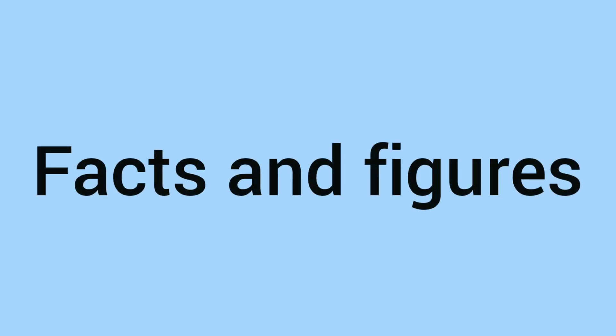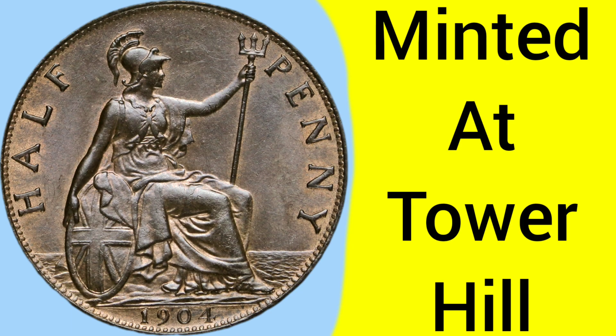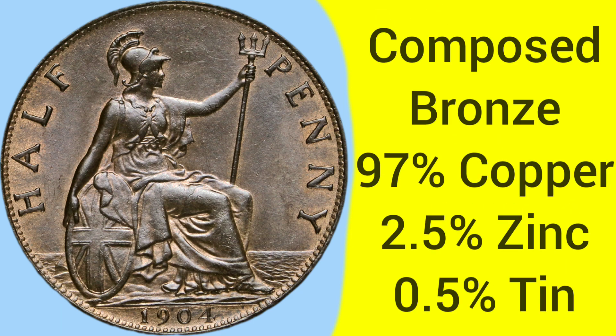Moving on from the design to the facts and figures of the 1904 halfpenny piece. It is a coin minted at the Tower Hill Mint in London, where the Royal Mint was based between 1810 and 1975. The coin is composed of an alloy of bronze: 97% copper, 2.5% zinc, and 0.5% tin, all making up the alloy of bronze.